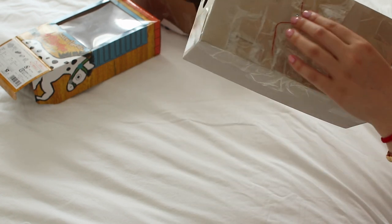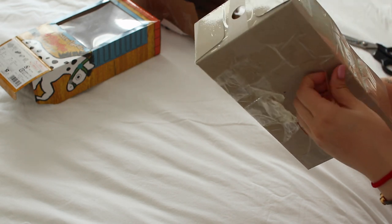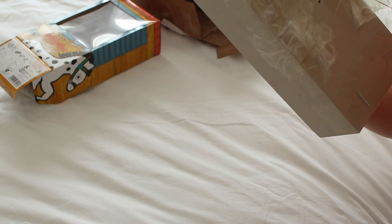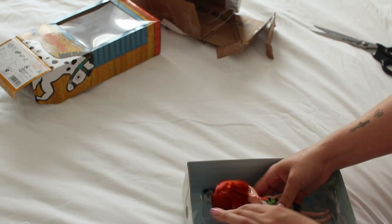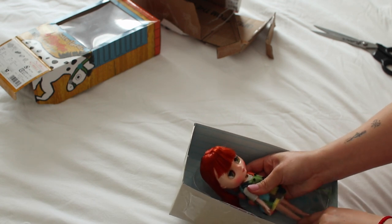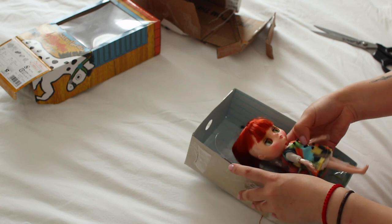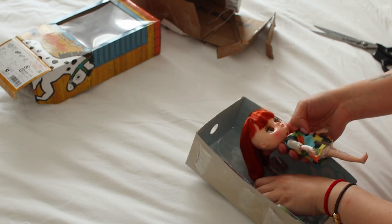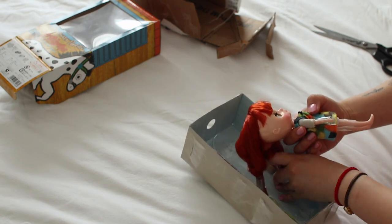I struggle so much with unboxing these dolls, so I think that's why I always skip it — because I feel like if I was watching it, I'd be so impatient with myself. Oh my gosh, it always looks really rough on camera. But I think I've got her pretty much out of the box, so there we go.